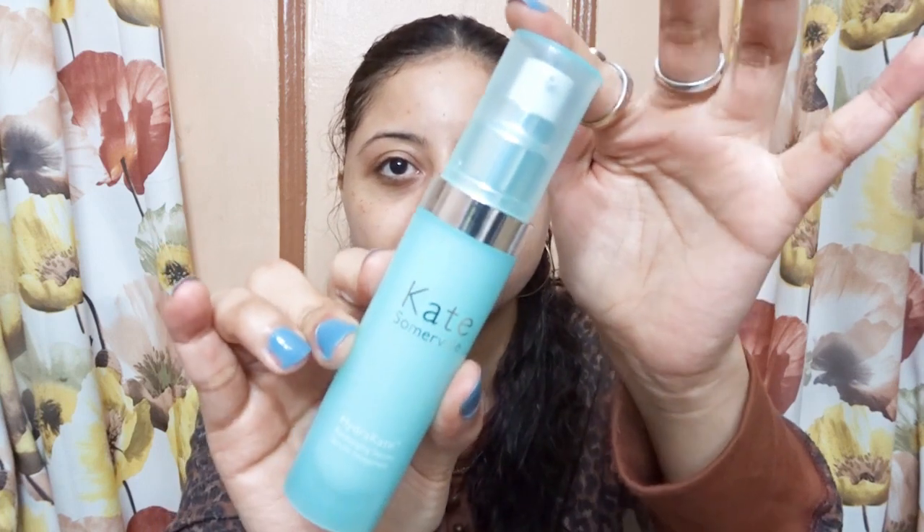So this is the Kate Somerville HydroKate Recharging Serum. I'm going to read you the claims about this serum. It claims it is a lightweight serum that is packed with hyaluronic acid and is suitable for normal, dry, combination, and oily skin. It's supposed to target dryness and loss of firmness. The ingredient has a rosemary peptide complex which is supposed to fight skin fatigue and help the skin bounce back. It also has blue light activated algae extract which is supposed to help with dark spots, fine lines, and wrinkles. It has no sulfates and is vegan and cruelty free.